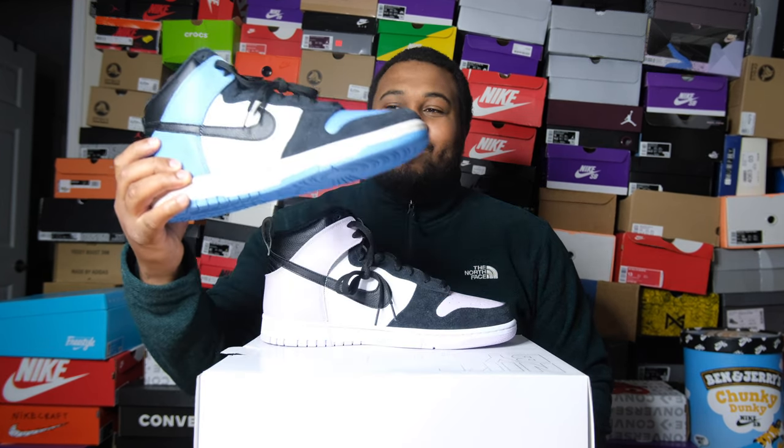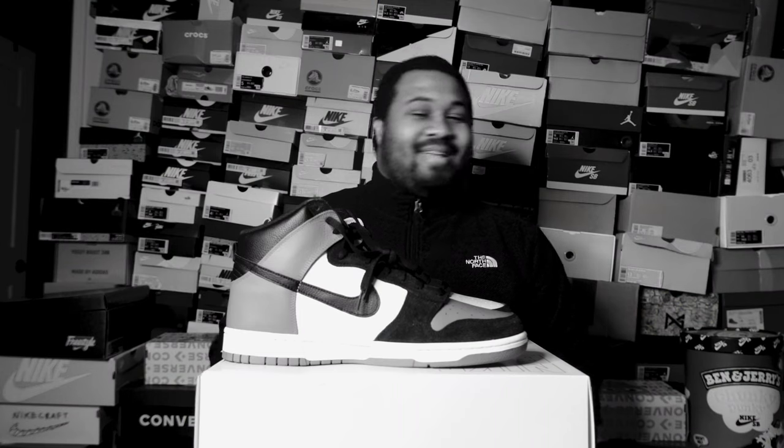Until the next video I'm gonna holla at y'all. I just don't know what to call these blue ones. But I'm definitely gonna make a third one if I get another pair. Stop sleeping on the Dunk High - y'all gotta stop sleeping on them.